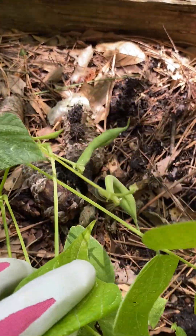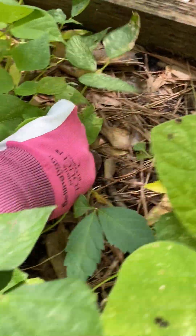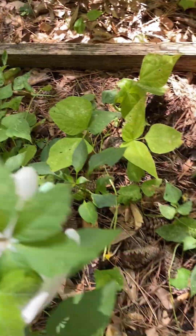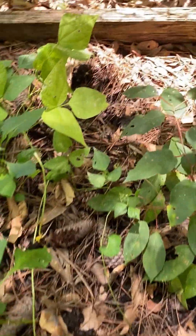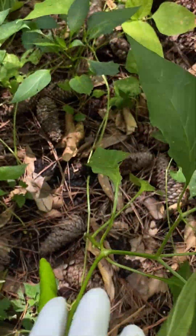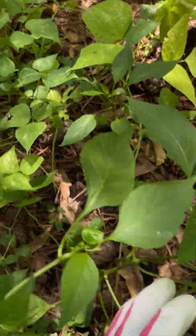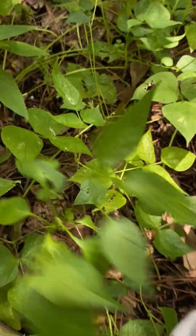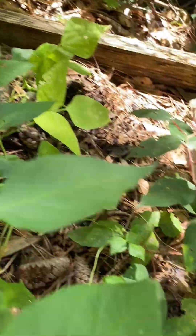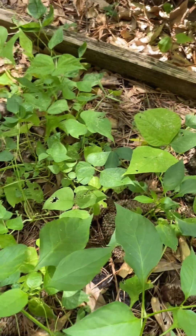These are some bush beans, and you can see some of them are starting to produce. I think you guys were with me when I planted those bush beans. Here's a pepper bush, here's another pepper bush — there are actually two, here's a third one. It looks like I'm going to have to fertilize this bed because I have a lot of stuff in here.